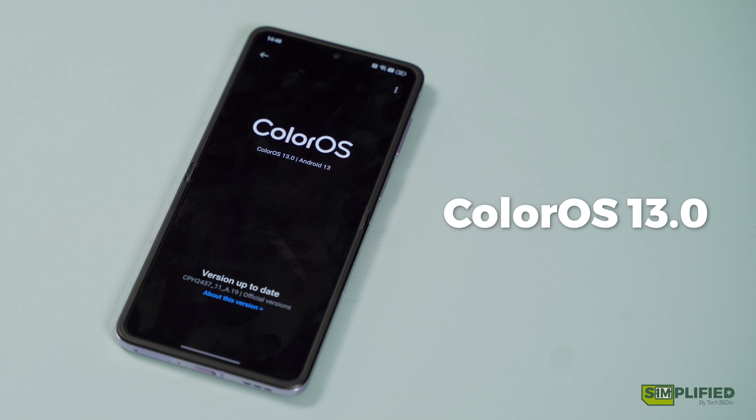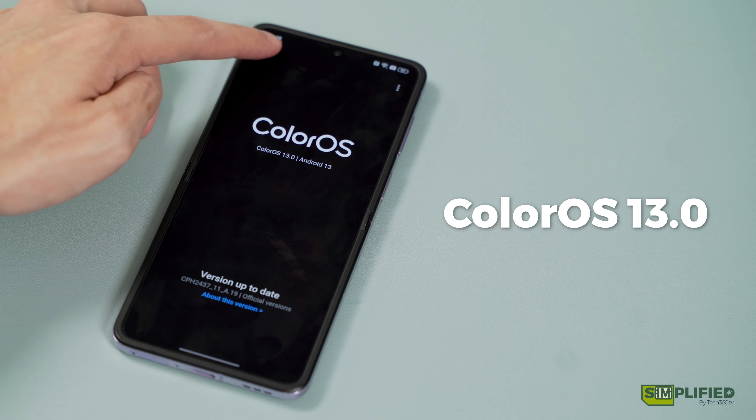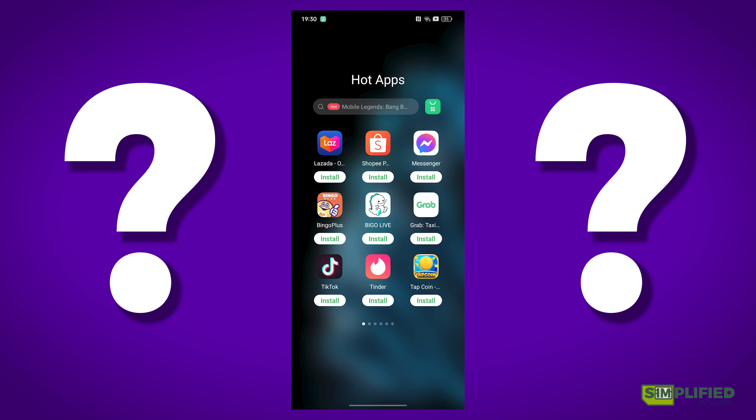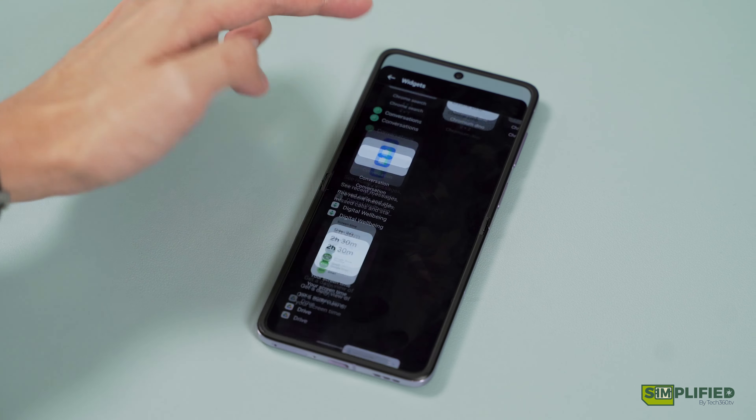Now onto ColorOS. As much as I'm fond of ColorOS and all the customizability that it brings, I did feel like I encountered more Oppo service prompts on the N2 Flip compared to the Reno 8 or Find X5 Pro — from app services to even having a separate app store alongside the Play Store, which could be confusing as it's even able to update non-Oppo apps as well. ColorOS also now includes hot app recommendations on your home screen, which is pretty annoying if you like to customize it. Thankfully, it can be turned off relatively easily in the settings. ColorOS does have its own set of nifty functions, like a shell for widgets and quick settings for gaming.